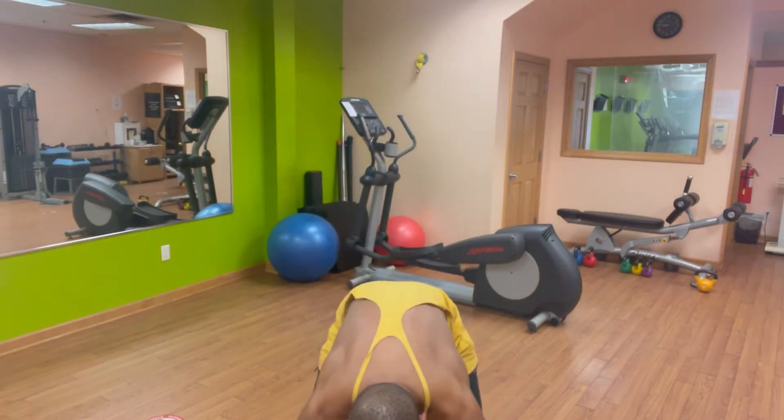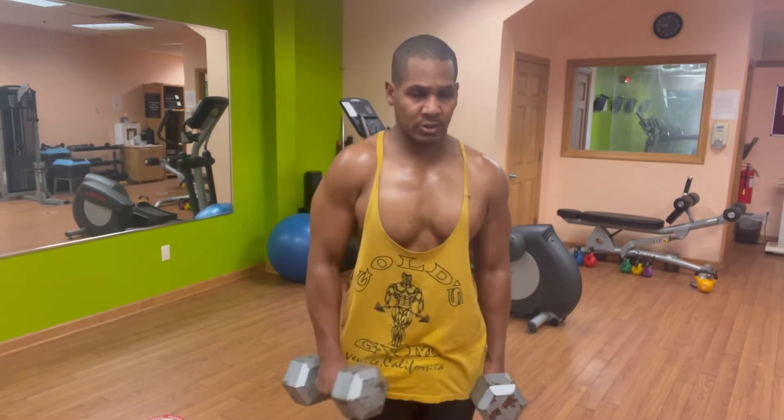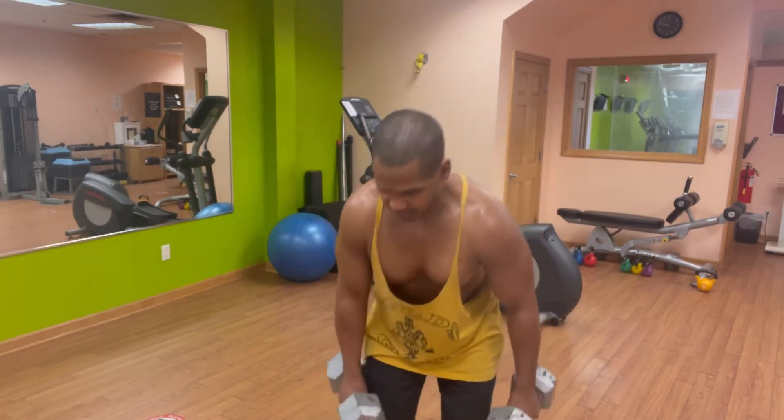Set number two. 1, 2, 3, 4, 5, 6, 7, 8, 9, 10. A nice moderate speed here — not too slow, not too fast. I'm using a weight that requires basically no momentum.